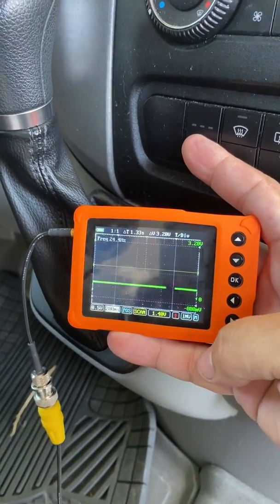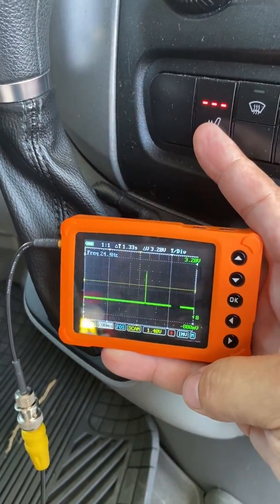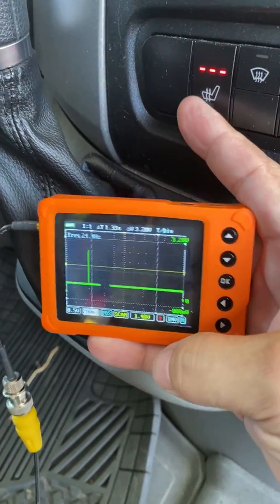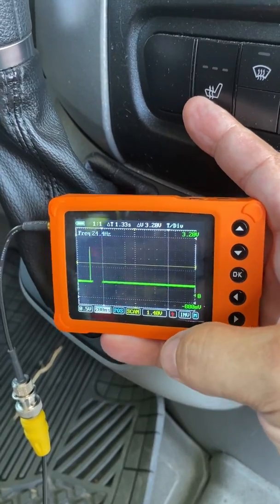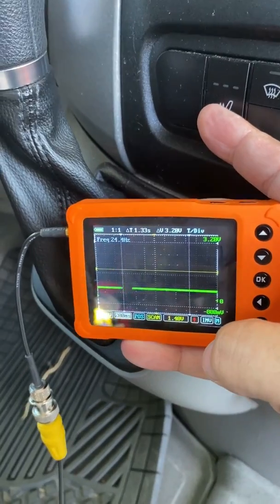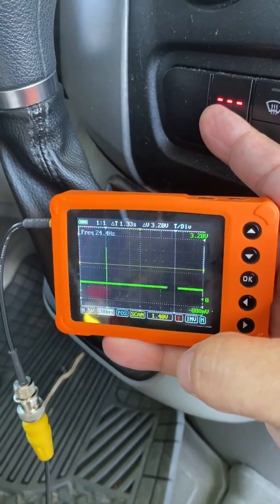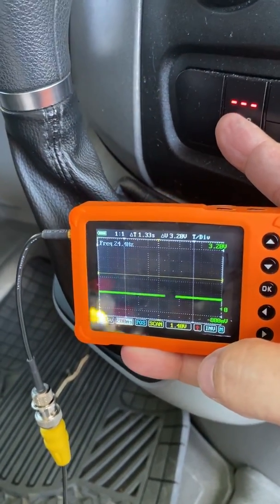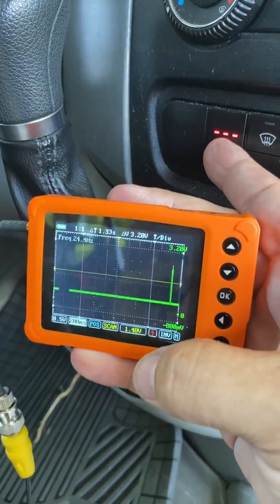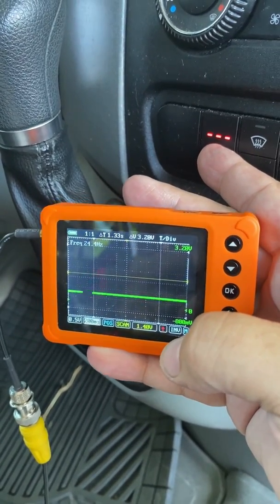So I move the amp clamp over to the driver's seat heater circuit and I'm going to hit the button. Every single time I turn the seat heater on, there is a spike of current and then it's immediately shut off. My assumption is the module, whoever controls the seat heater, sees the current — because when I turn it on it spikes considerably higher than the passenger seat — and disables the seat heater.